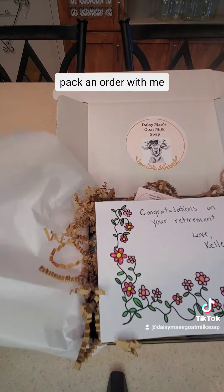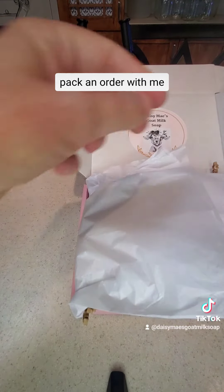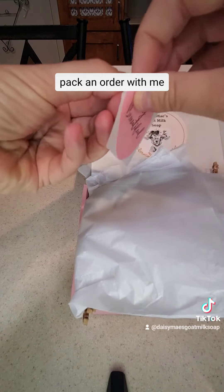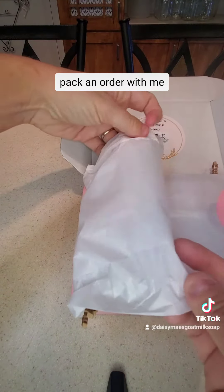And then I get it wrapped up. I have these cute little stickers that I like to put on the paper before it's broken.